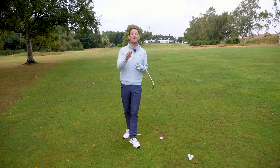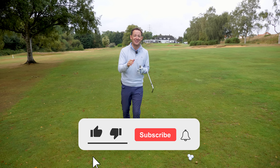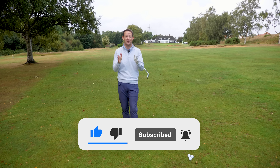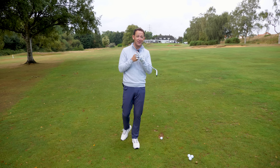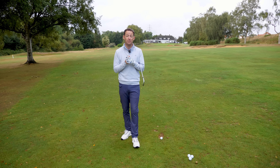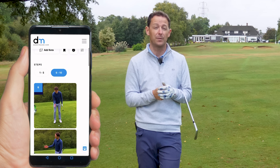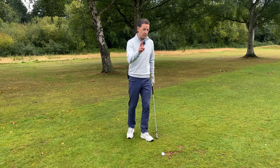Before tip number five — if you're enjoying the video, give it a thumbs up and subscribe to the channel. I release videos like this every single week to help you improve your game, and I always put a free practice guide in the description box below so you never have to remember a thing.